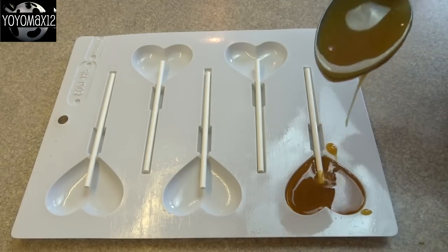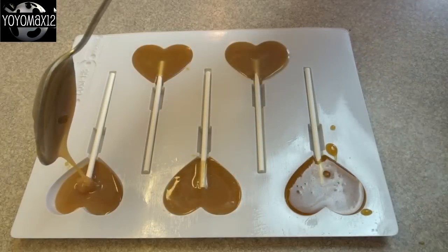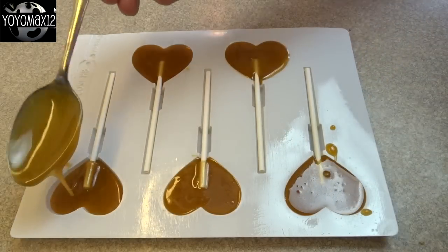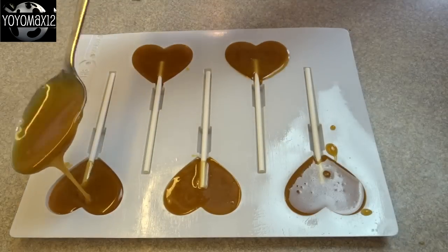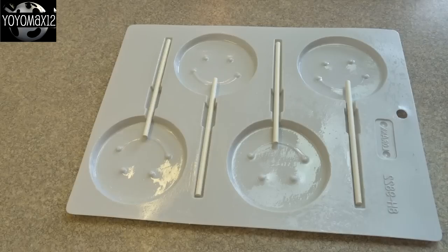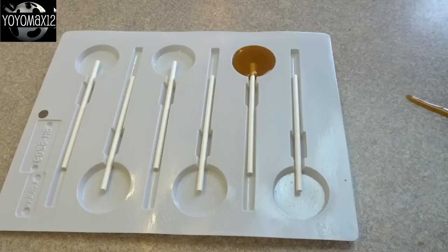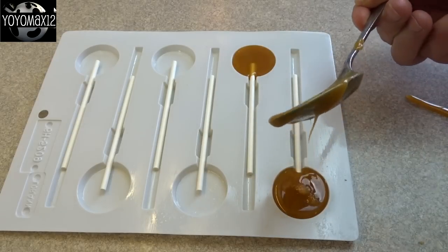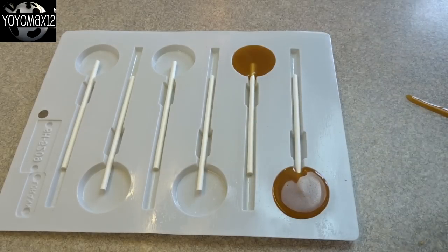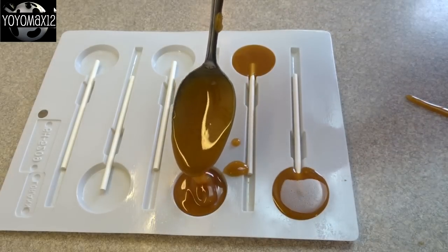I grease the molds very lightly with a little bit of cooking spray prior to filling them. Put in the candy sticks and when filling the mold, make sure you cover the stick with caramel so it's nicely put together. I did some heart molds and happy face molds — though those are probably a little too big for caramel — and some small round ones which I think are the perfect size for this type of candy.